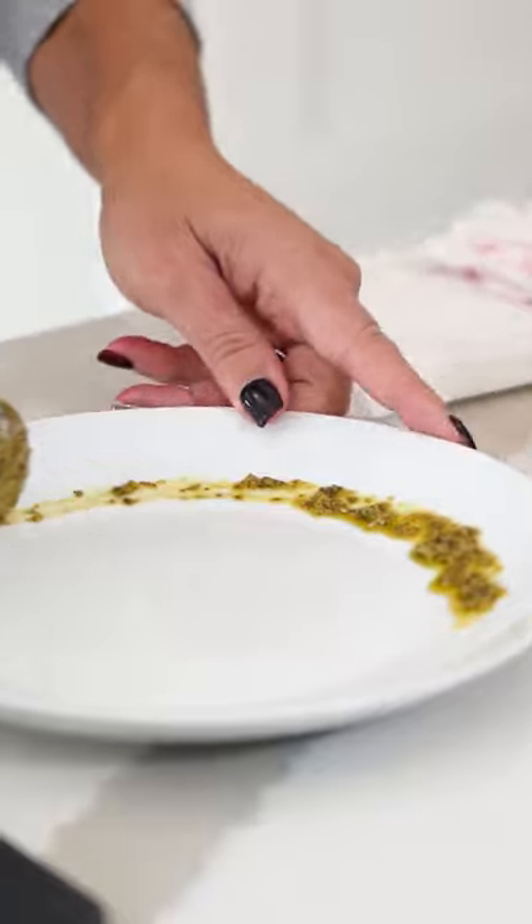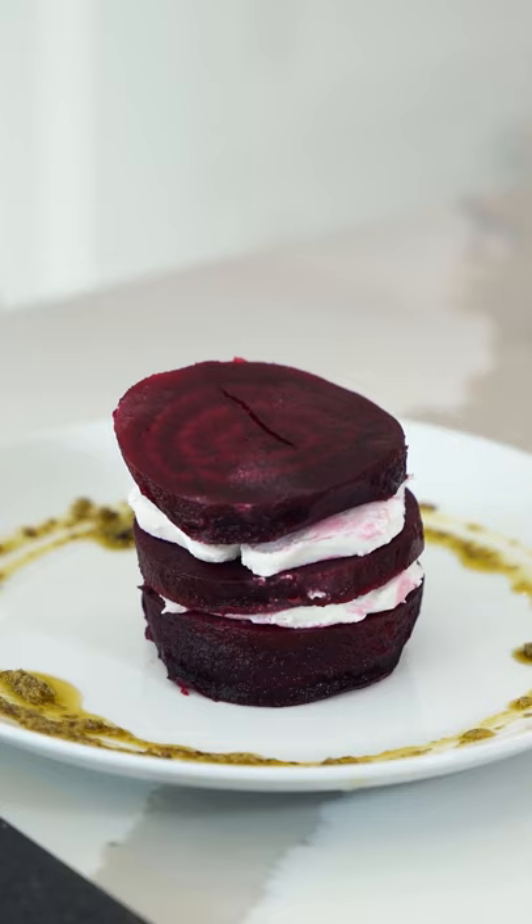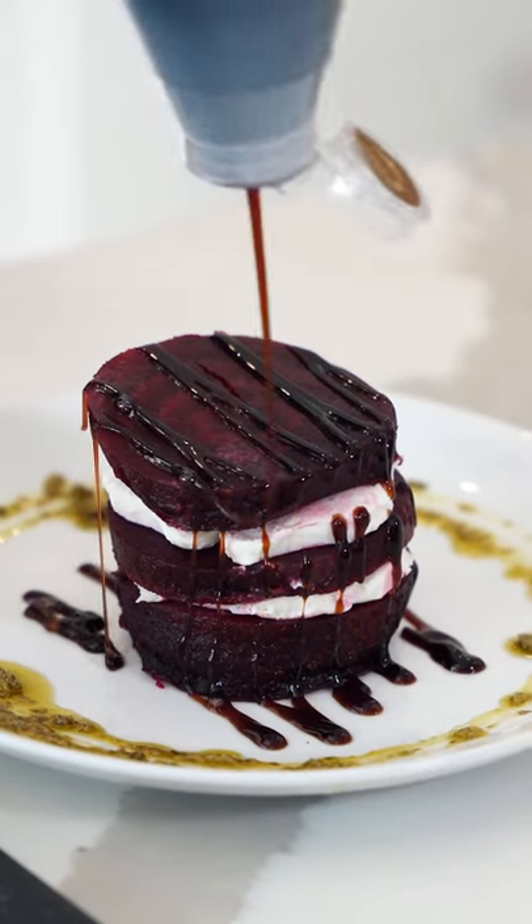Plate the pesto around the plate. Take our beautiful beet Napoleon in the center of the plate and then just some balsamic reduction.